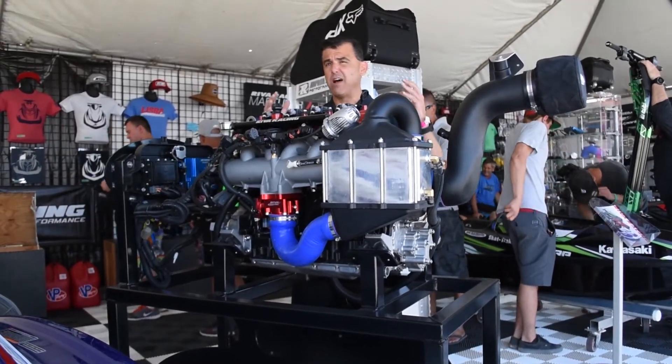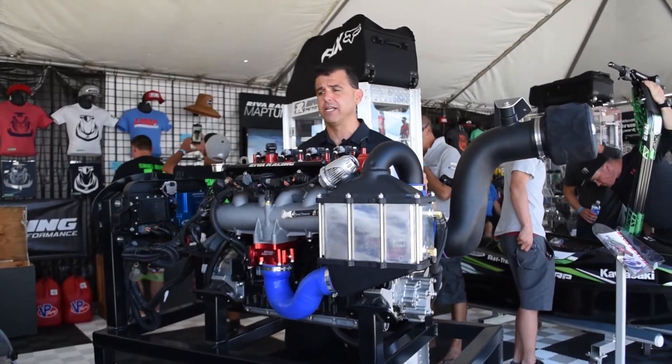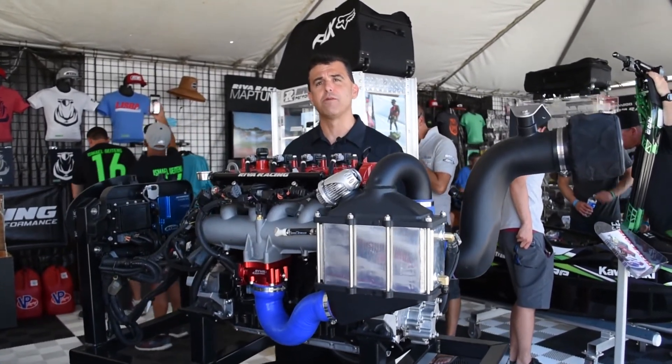All in all, this engine package puts out 350 horsepower, amazing torque and acceleration, and it's available now through Riva Racing.